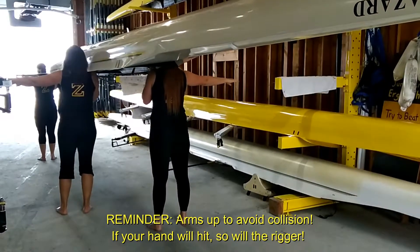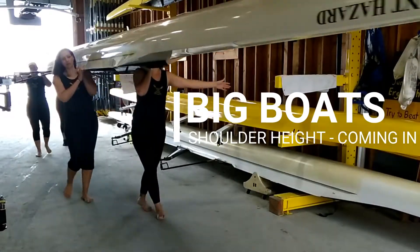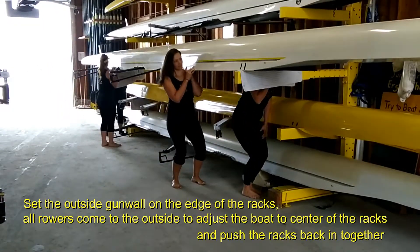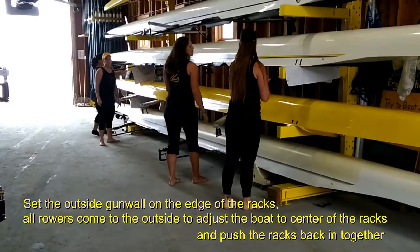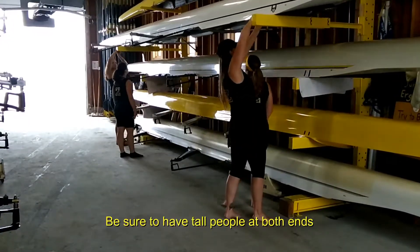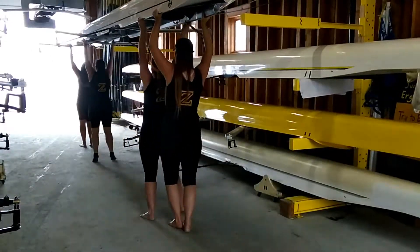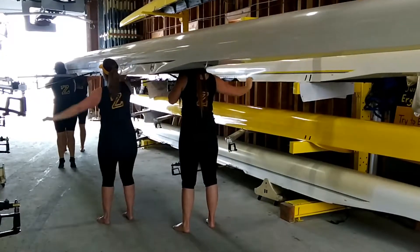Watching the riggers. Stern call the boardwalk. Ready, walk. Weigh in. Weigh in up. Ready to take it to the edge of the racks, ready, lift. And set. Hands on rollers, ready, roll. Hands on, ready to bring the boat off the racks. Ready, out. Show sides, ready, split. Watching the riggers. Stern call the boardwalk, ready, out.